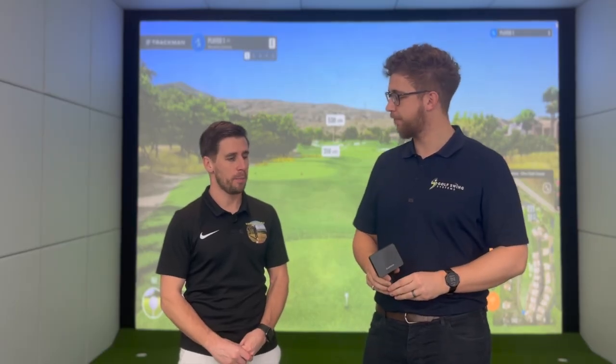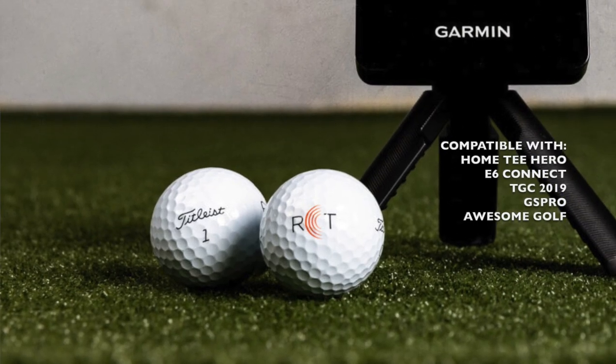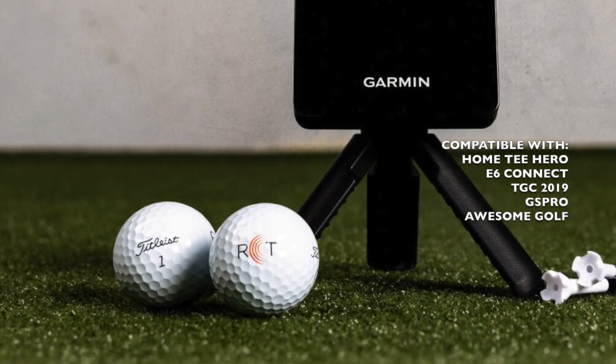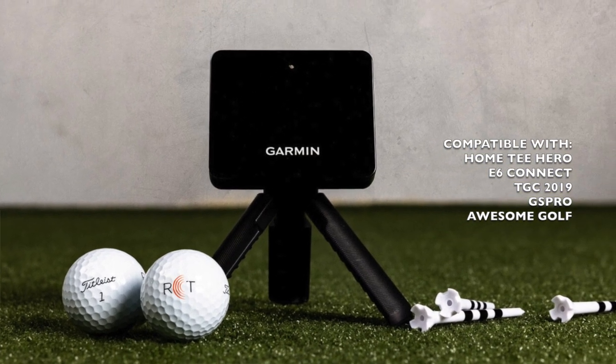It's also compatible with the new Titleist RCT balls. The RCT balls work with almost any radar system and they have a little bit more reflectiveness to them, so it's easier to track the spin, which gives you some more accurate measurements.